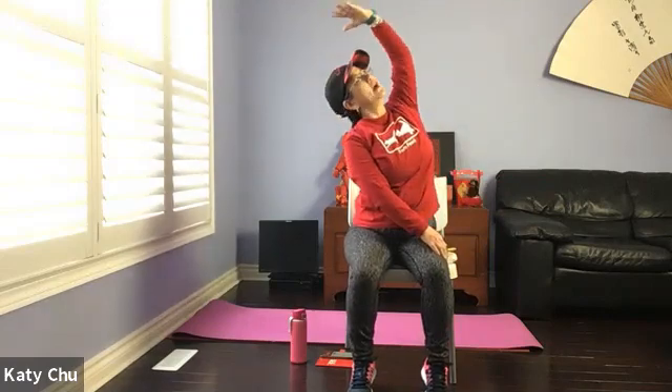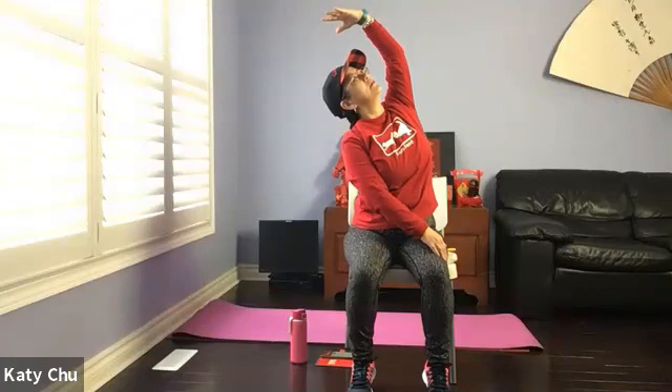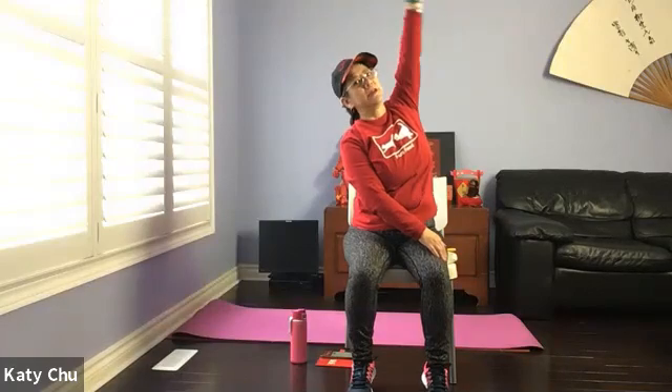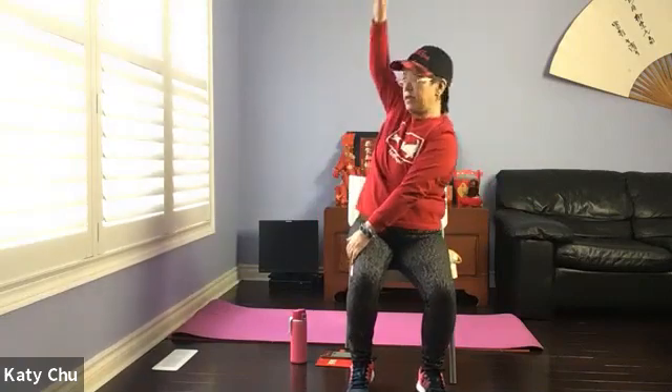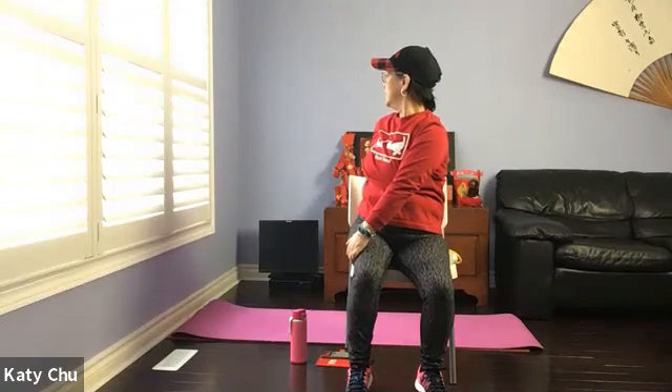Don't let go of the front hand. Inhale the other arm up, forming a crescent, looking up. Slowly release to the other side — opposite hand on opposite thigh, the other arm up and over. Bring it directly behind your spine. Keep turning, overlooking your shoulders.